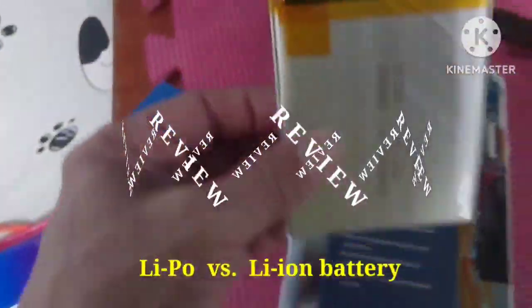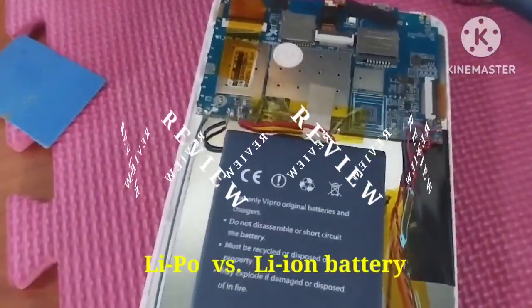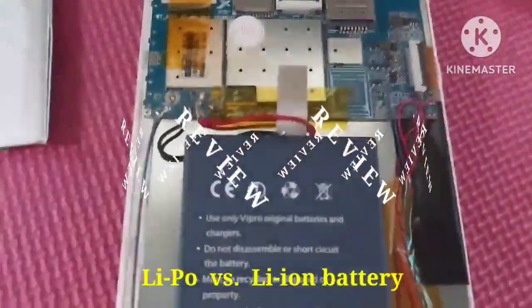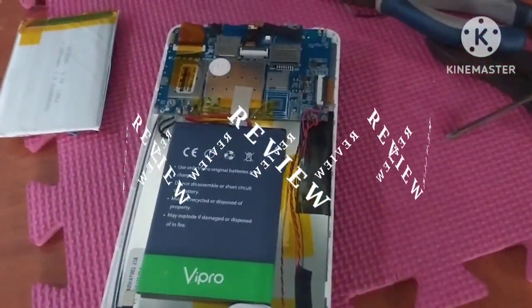This is a comparison: LiPo versus lithium-ion battery. That was the lithium-ion battery and this is the lithium polymer. I used the lithium-ion battery as the replacement, so we need to test it now.